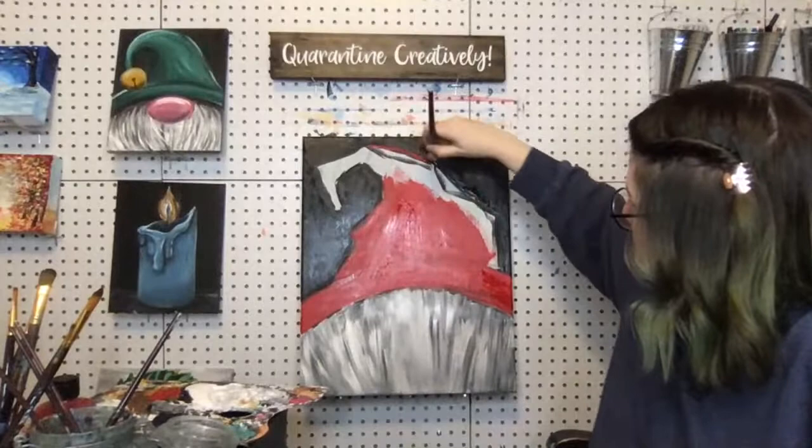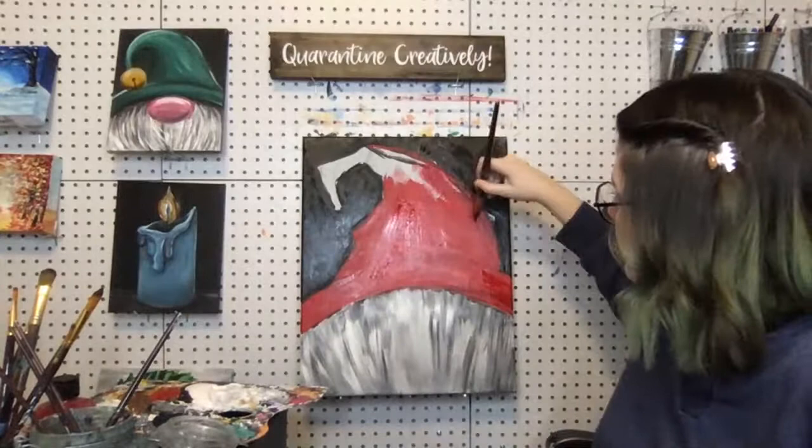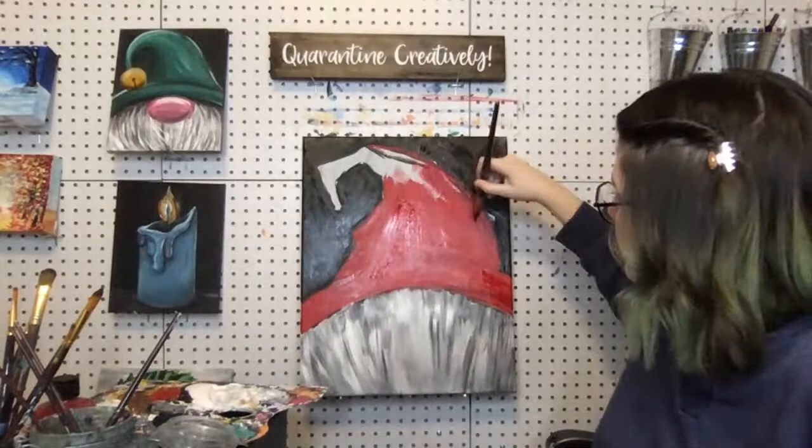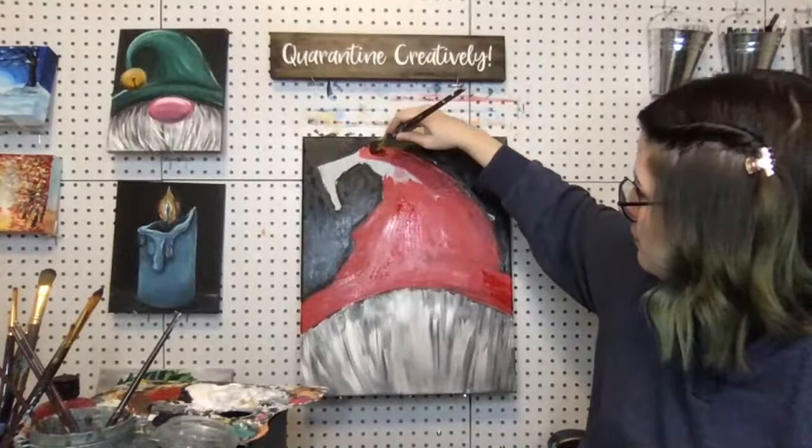I'm going to make this side a smooth side — I just decided that so I can show you the two different ideas here. You do not have to do this — don't make your hat smooth on one side and crunchy on the other. I mean, you can if you like what it looks like, but I would stick with either the angles and crunchiness or the smoothness. I'm going to show you both.